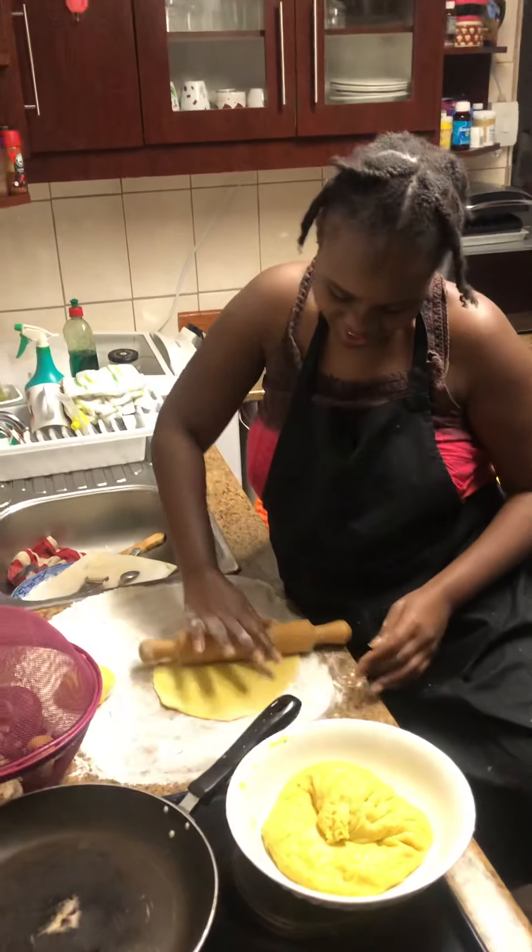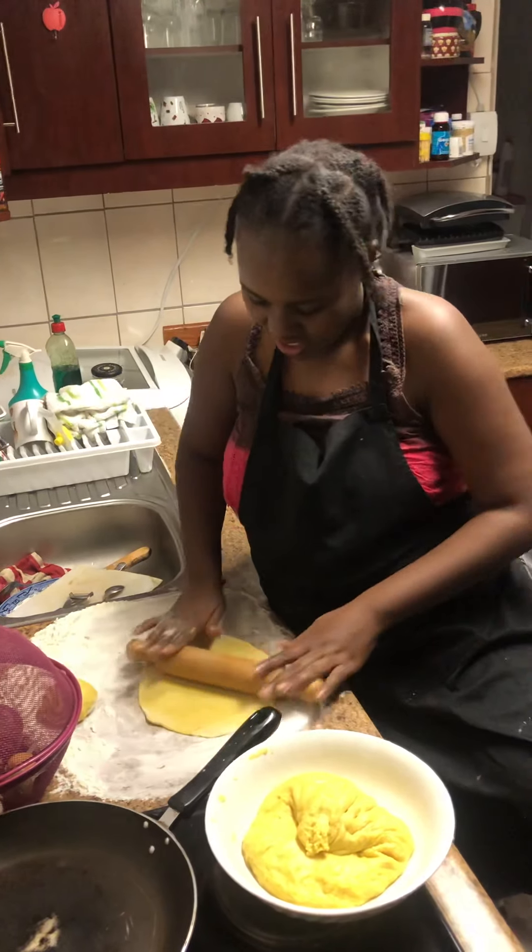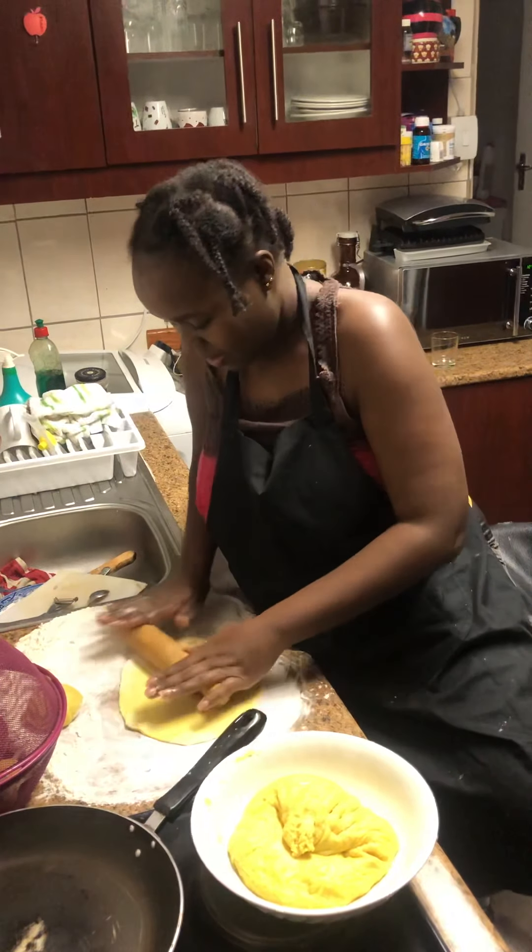It's not an easy job. I'm trying to make it as round as possible.